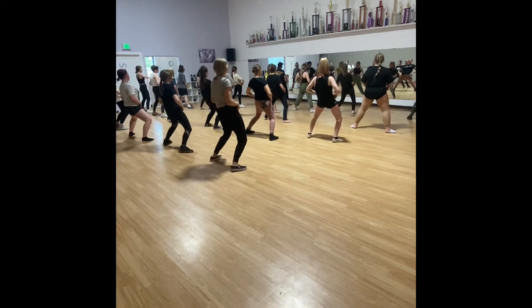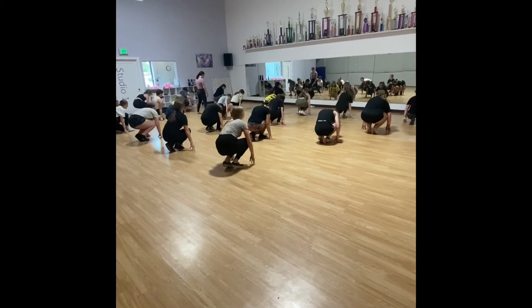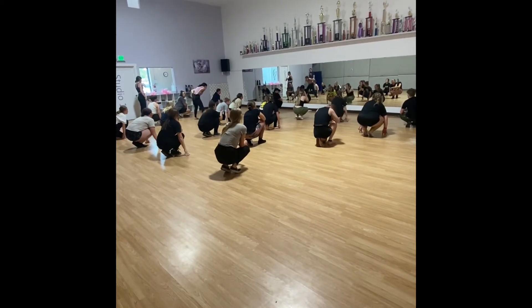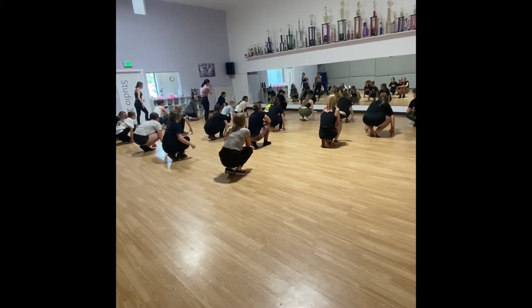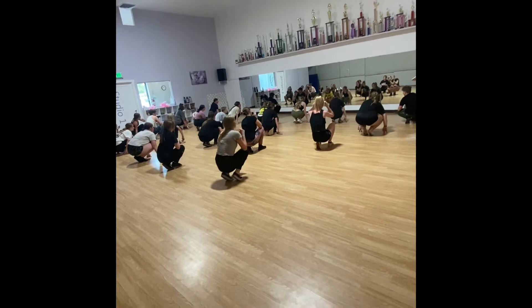Seven. Now, how do you do a pocket? Oh my gosh. Okay, we're so close. I think it's about to make a difference. It's the last thing you guys did today. Okay, we're here. Now let's do it fast.